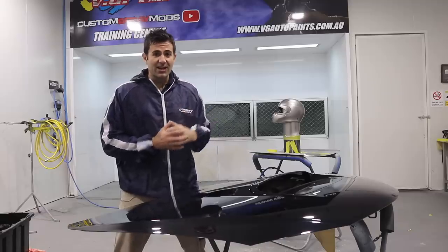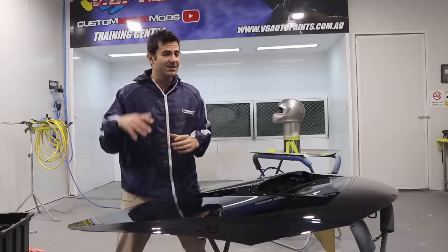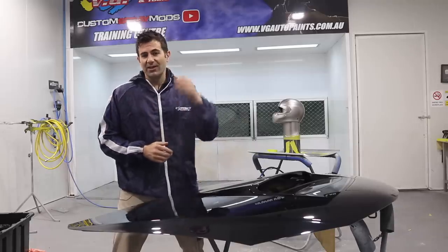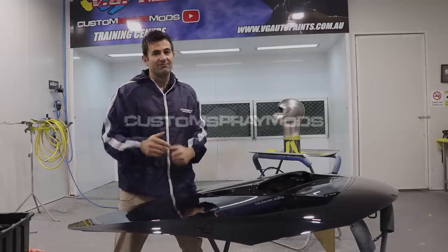Hey everyone, my name is Dave, this is Custom Spray Mods, and in this video I'm going to show you 10 spray painting and dent repair tips and tricks that will help you get an awesome finish when you're painting. Check it out.